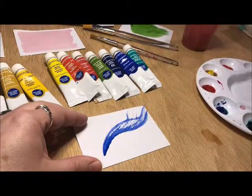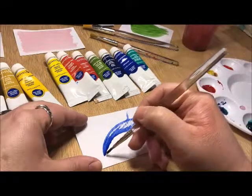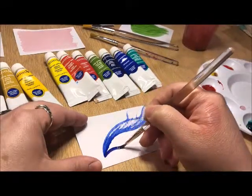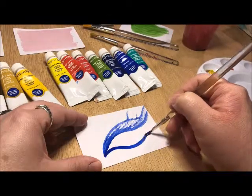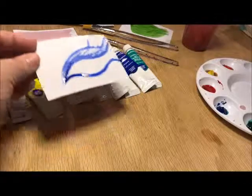If you're doing an extreme dry brush, just a little bit of water to get it to flow, and a nice thin brush — and you can go over details. Just be careful with this though.